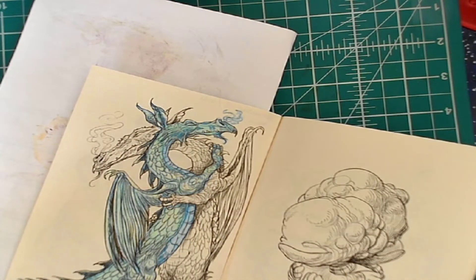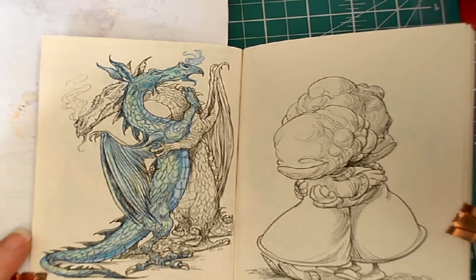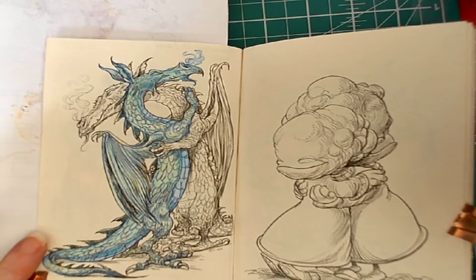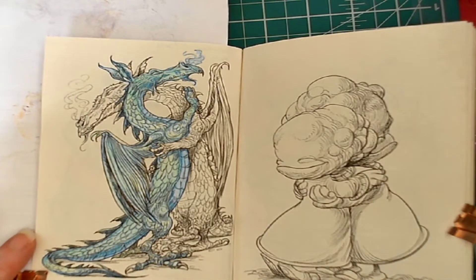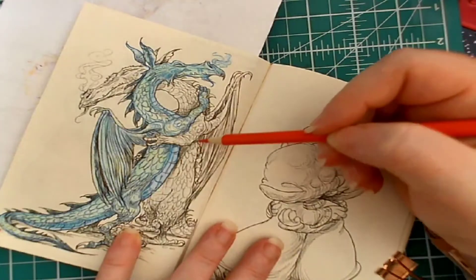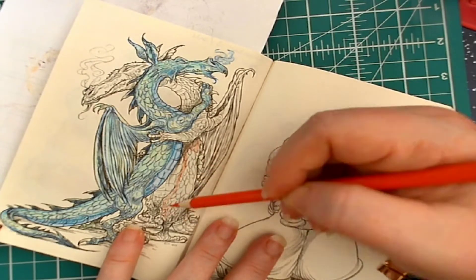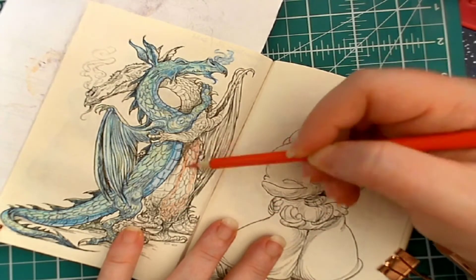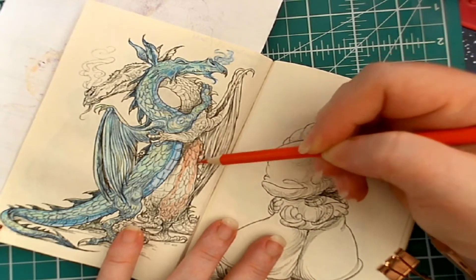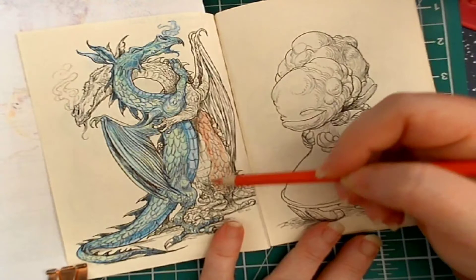I'll go through and put all those pencils back later — I know I'm terrible, I don't put things back when I'm done with them. Now I need some reds. Let's start with number 63, which is in the orange range, and just for the undercoating — just like the blue dragon — we'll be adding some reds and yellows into this as well so that it's more fiery looking.